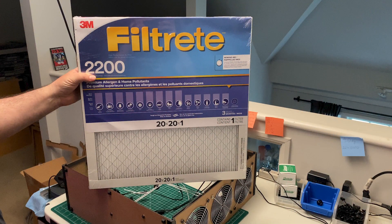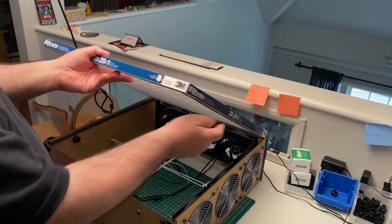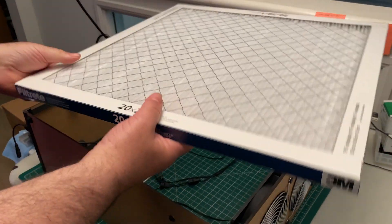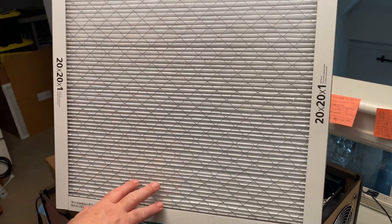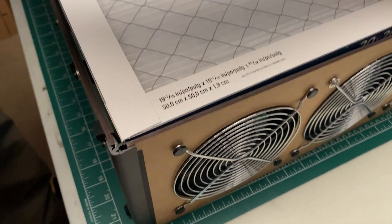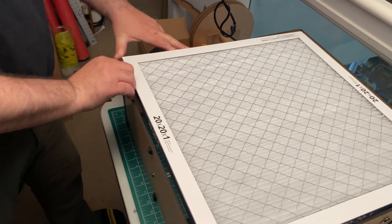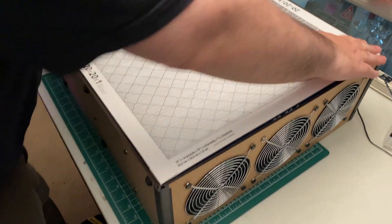We're going to use a pair of 20 by 20 by 1 inch filters. Any filter rated MERV 13 will work. Be sure to check that the airflow arrow points into the box. Also make sure that the pleats of the filter are orientated vertically so they won't sag over time.